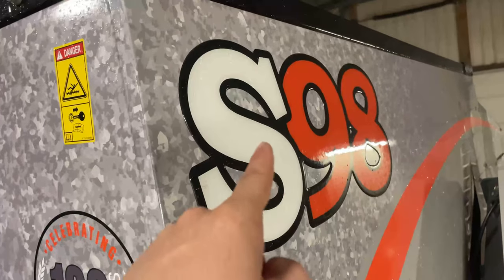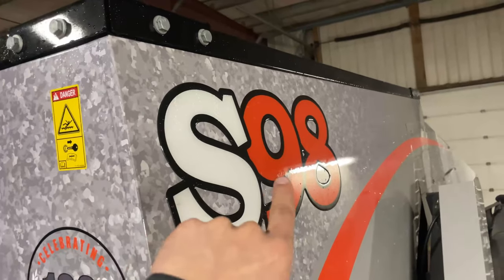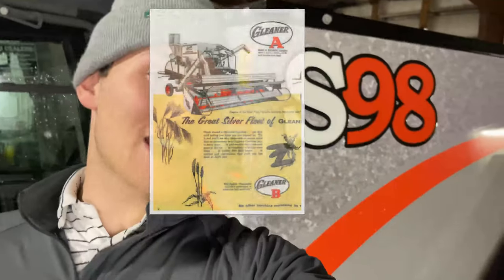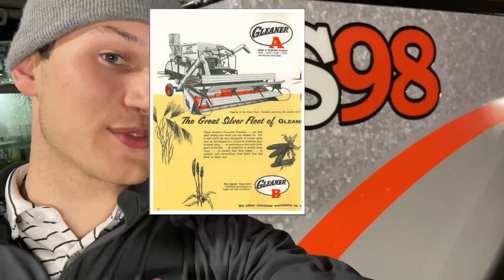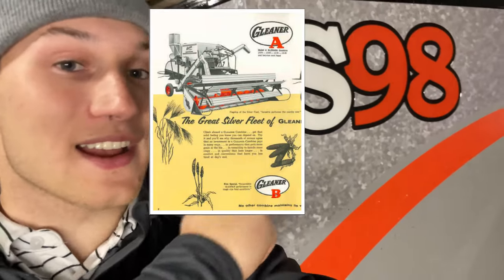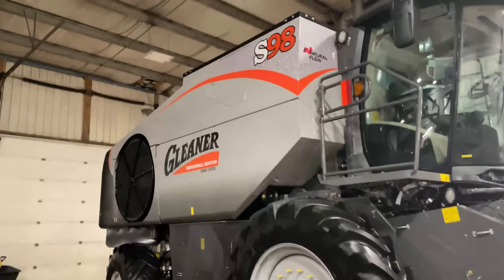The next cool little signature is the font of the S98. This font actually goes back to the early days of Gleaner combines — the A's, the F's, and the G's. This S98 font is in the same font those ones were. It's a cool little touch that probably not many of you knew about.